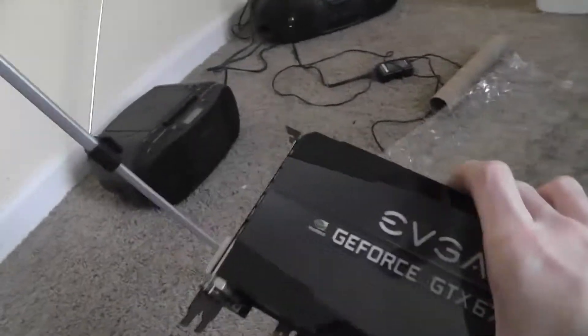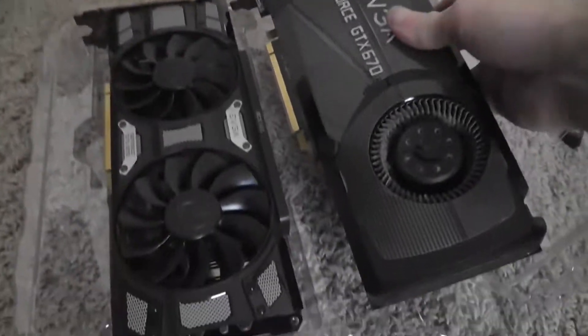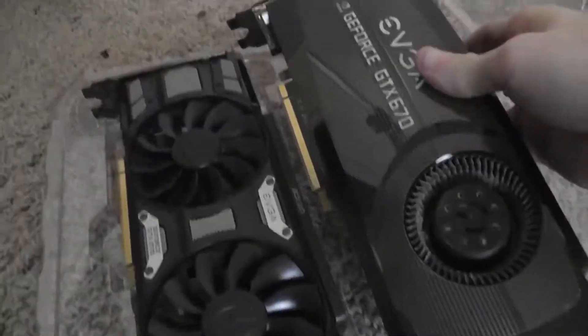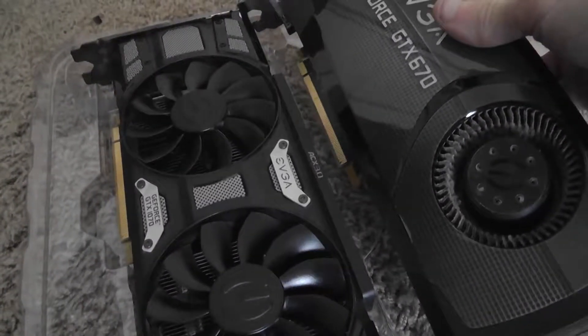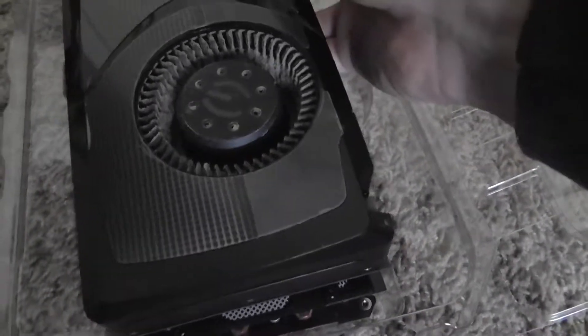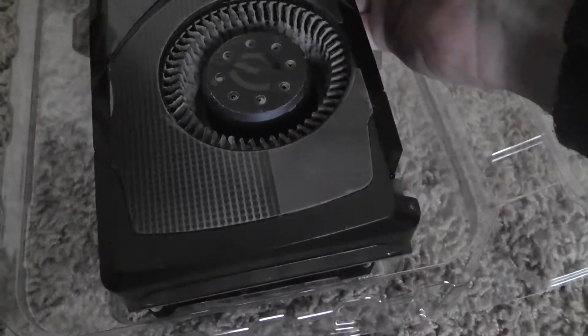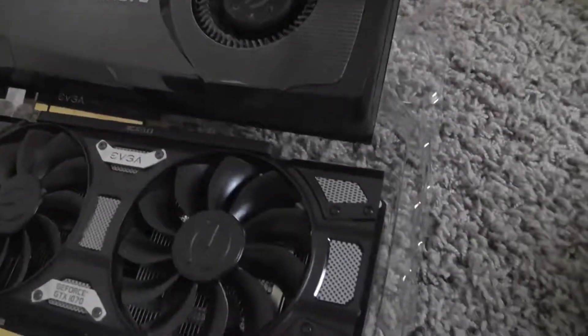Now let's compare it to the new card real quick. They're actually about the same size and about the same length. Actually the 1070 might be just a little bit longer, as you can see here — about the same width, but the 1070 is a little bit longer. But this case is pretty big so that shouldn't be a problem.